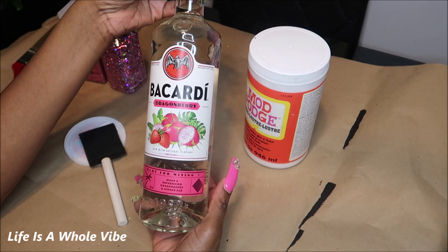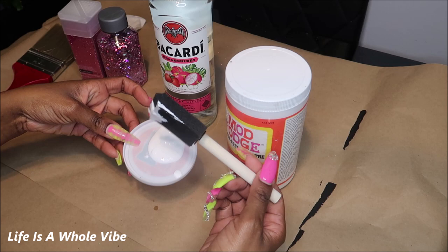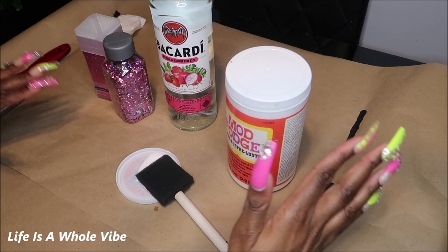I'm going to be using some Mod Podge glue and a sponge brush. I already have a little bit of the glue on this little lid here. You will also need some glitter — I'm debating whether to go the chunkier route or the extra fine glitter route. Then you'll need some type of brush to brush off the excess, and I'm just going to get started.